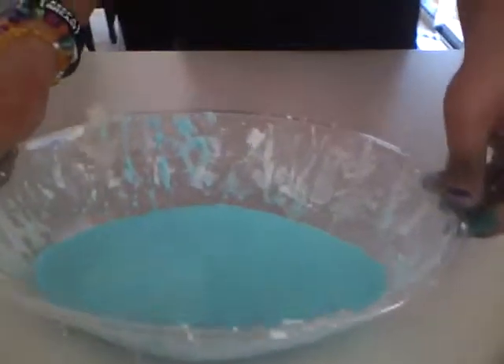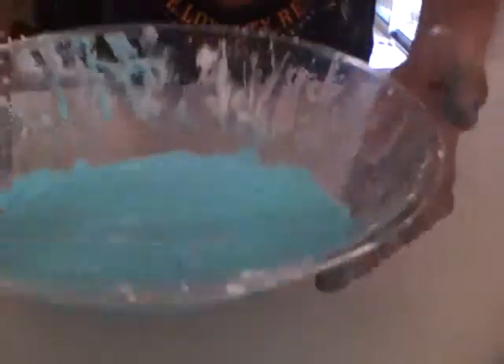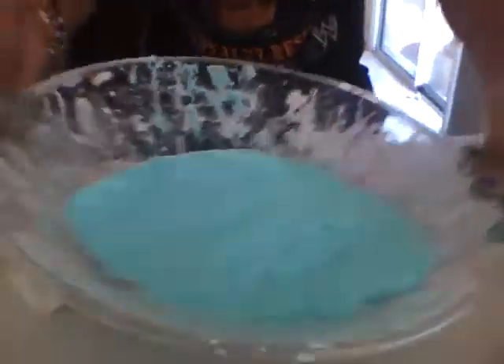Okay, this is Alondra's science project. It's like this goop stuff. Look at it — it's kind of a solid though. Well, it's cornstarch with water. And what we pretty much did, we put food coloring in it. And now it's just all weird.